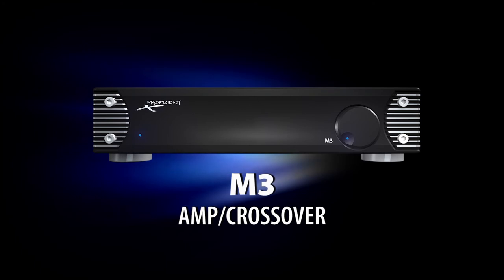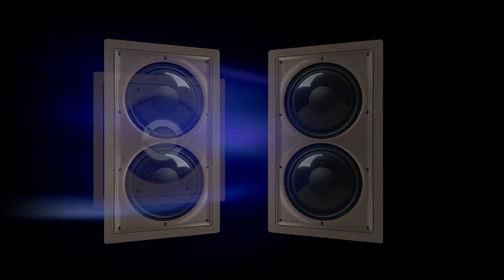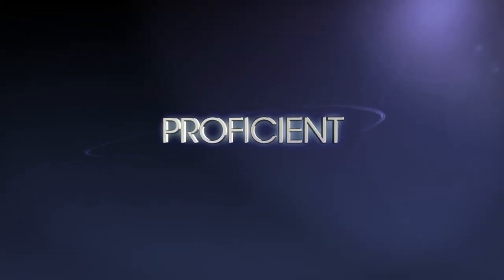Power any of them with the 180-watt M3 subwoofer amp with built-in crossover network, and add a second sub for smoother sound and maximum bass power. Great bass, no space — from Proficient Audio.